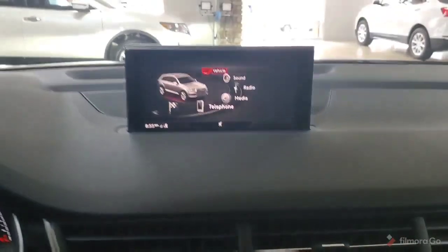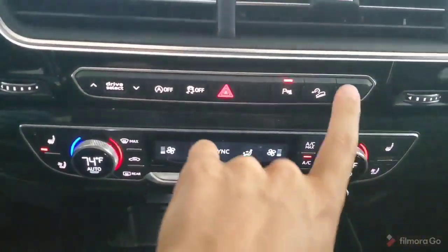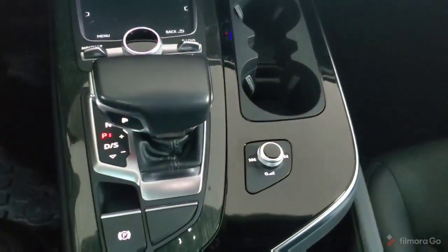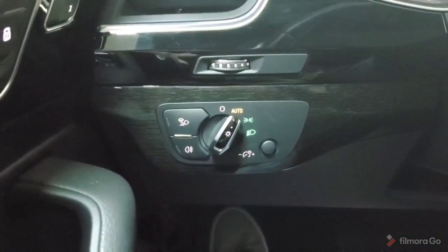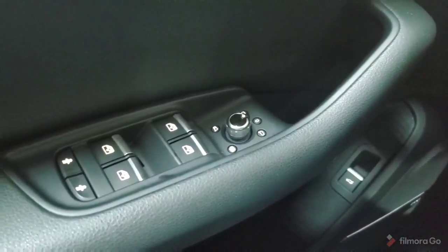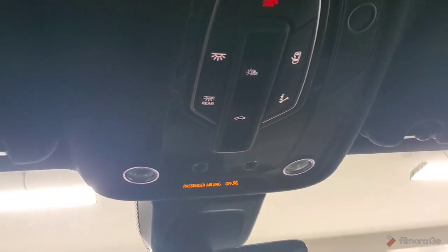We'll begin by talking about the screen on the dash along with our controller and buttons down below. After that, we'll work our way down into our climate control and this row of buttons just above it. We have a couple more things in the center console that we'll cover as well. Then we'll move over to the steering wheel and the buttons on it along with the stalks behind the steering wheel. Our headlight controls and light controls here to our left along with our driver's seat memory, window switches, mirror controls. And finally we have our sunroof controls, dome lights, and garage door opener buttons up above. That's where we will wrap up.